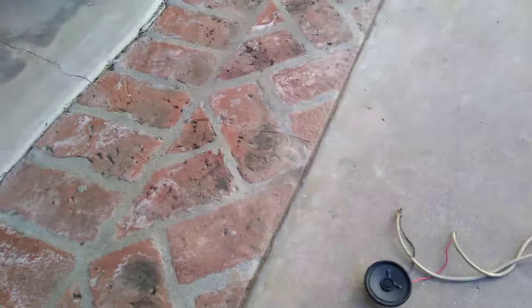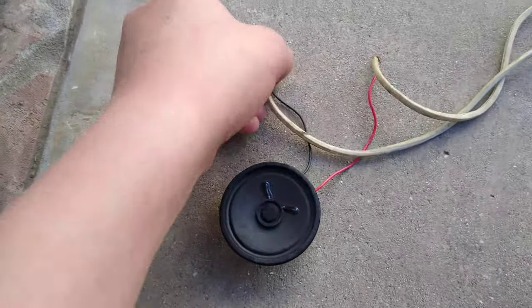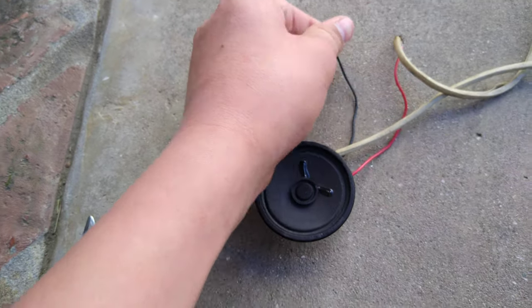It barely lasted a minute — like 15 seconds. I was thinking, again, very anticlimactic and you probably need a better amp.